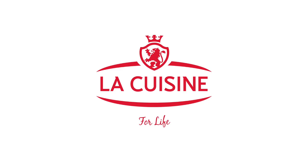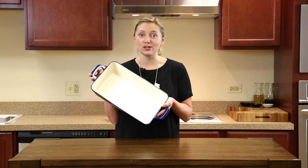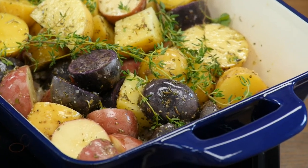Hi, Addie here from Recipe Lion and today I'm cooking with La Cuisine. La Cuisine is beautiful enameled cast iron and I'm using this 3 inch deep 14 by 9 inch pan today with a 3.9 quart capacity which is perfect for lasagna, roasted meats and casseroles.